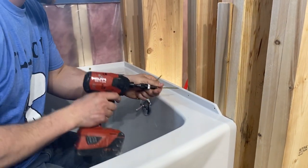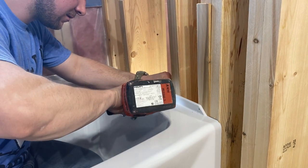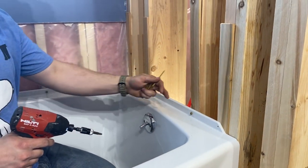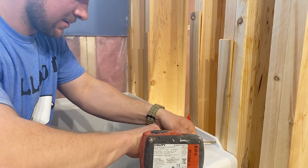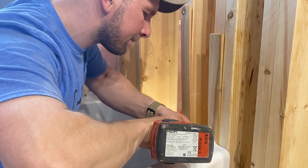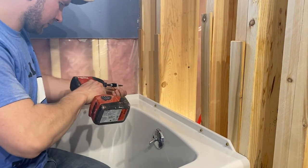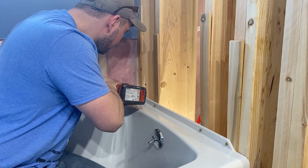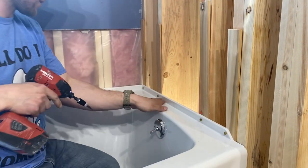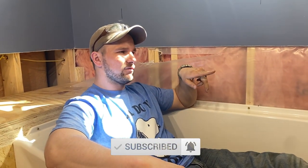I'm just using these screws — honestly it doesn't really matter which screws you use, just maybe don't use sheetrock screws. I'm not going super hard on it because my wall board is going to sit on top, and then I'm going with silicone underneath there. Just like so — bang — and that is our tub set.